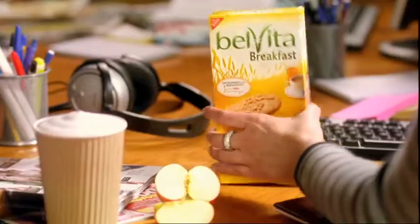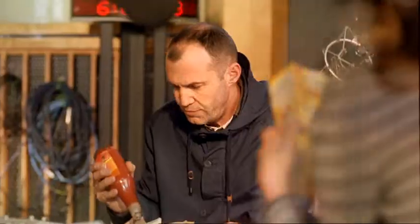Biscuits for breakfast? Or what's next? Marmalade for lunch? Belvita breakfast biscuits are made with whole grain and are specially designed for breakfast. They will regularly release carbohydrates over four hours as part of a balanced breakfast.